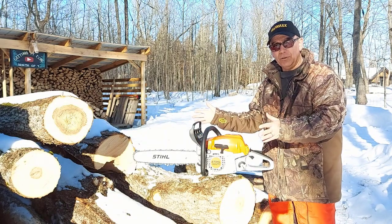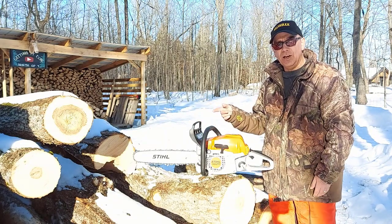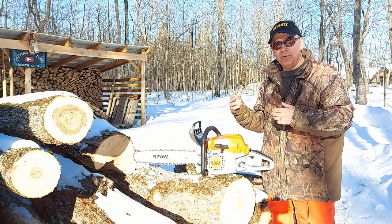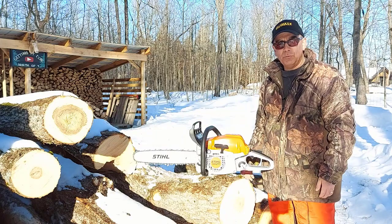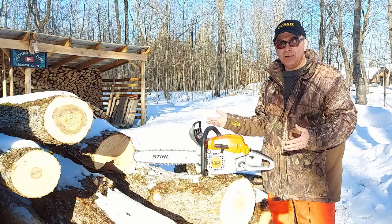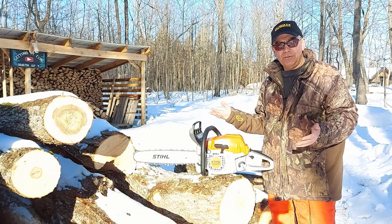Two years ago, I got a big load of logs like this and I used the saw. But my father was cutting with me — he's got the same saw — and for the two of us, we got through this wood pretty good. But for one person with one saw, it's a lot of logs, and it takes longer with that kind of saw.